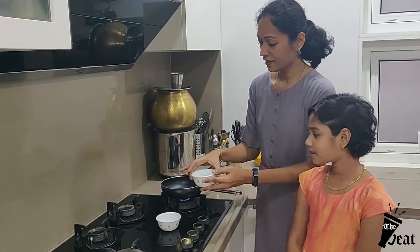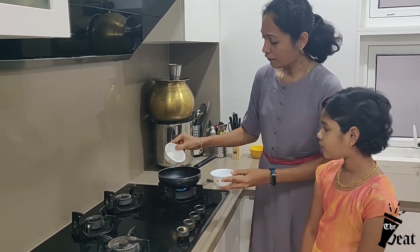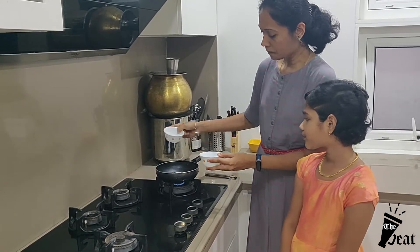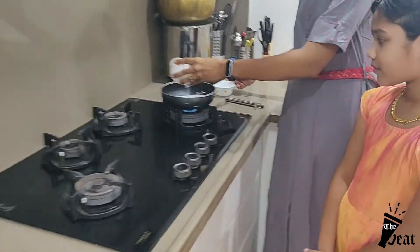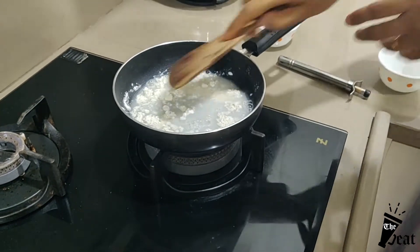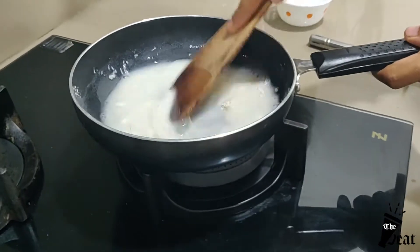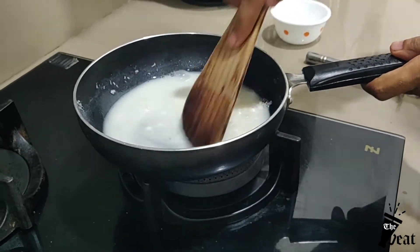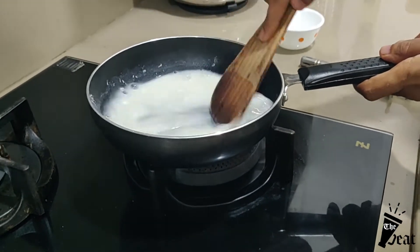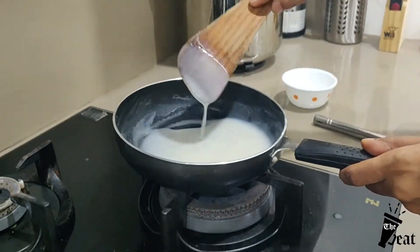First, put on the stove 1/4 teaspoon maida and 1/2 cup of water. Mix it so there are no lumps. It will boil for 1 minute and become thick. Then turn the stove off.